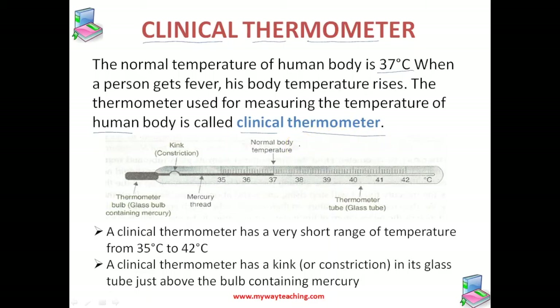This thermometer is specifically used for measuring the temperature of the human body. A clinical thermometer is used to measure body temperature by a doctor. As you can see in this figure, it consists of a long glass tube having a thin and uniform bore, with a glass bulb at one end that contains mercury.